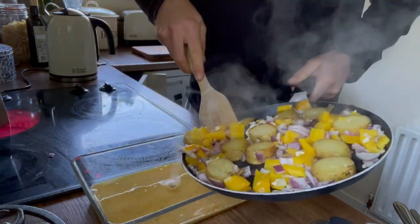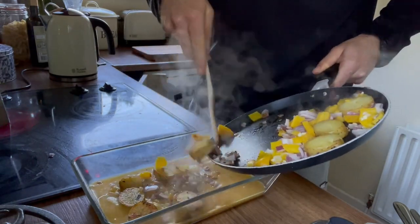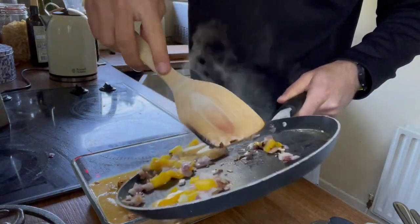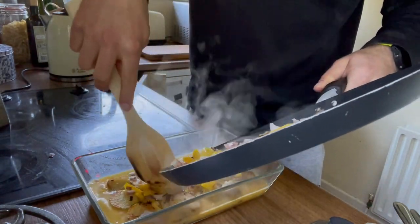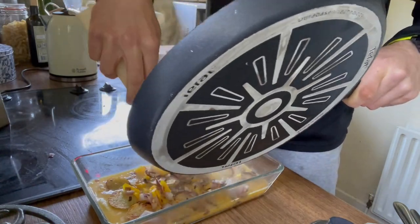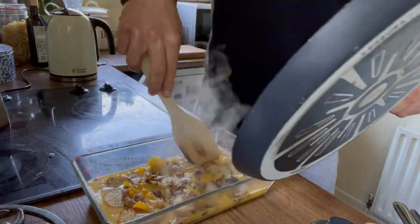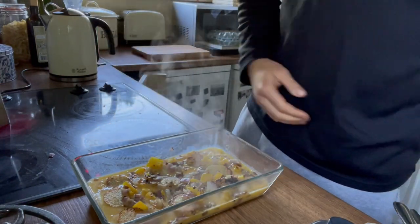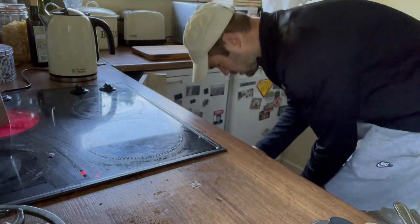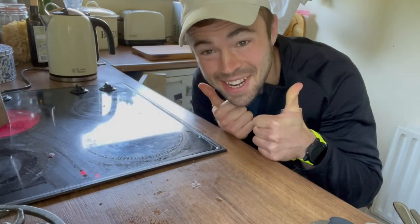The contents of the pan are going into another ovenproof tray. I'm putting the eggs in first — we've done five whole eggs for this. They all go in with the contents of the pan, and we make sure to spread everything out so we get an even forkful of spuds, peppers, onions and egg when we go to eat it.